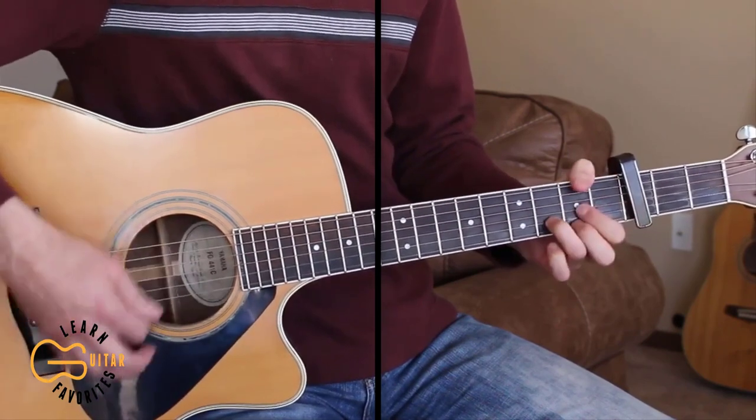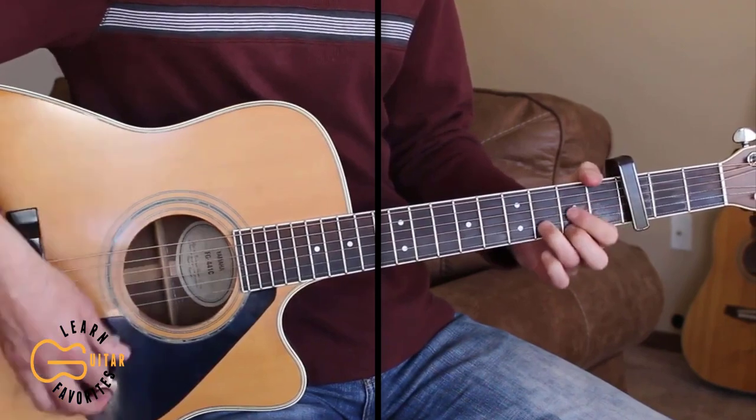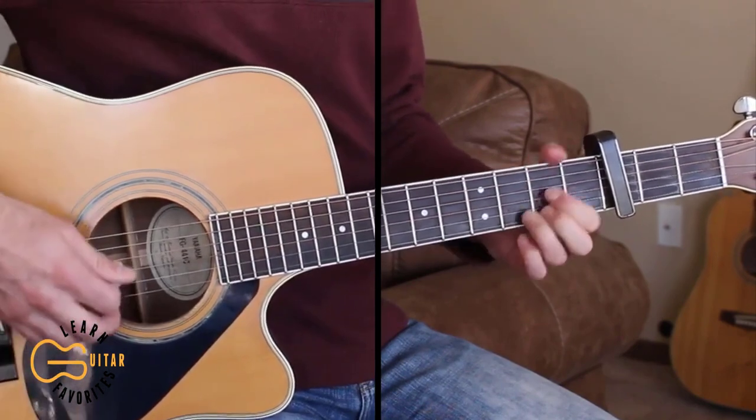There at the end, we're just walking up — E minor, 2nd fret here with the D, and then A.